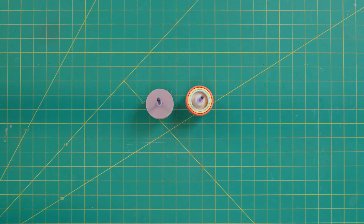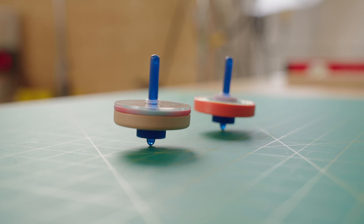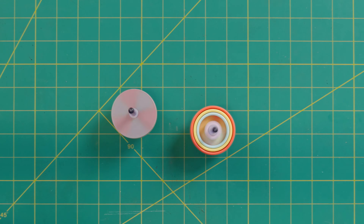Nice! And this one has color mixing on it — that's so cool. The red and the blue are turning purple.